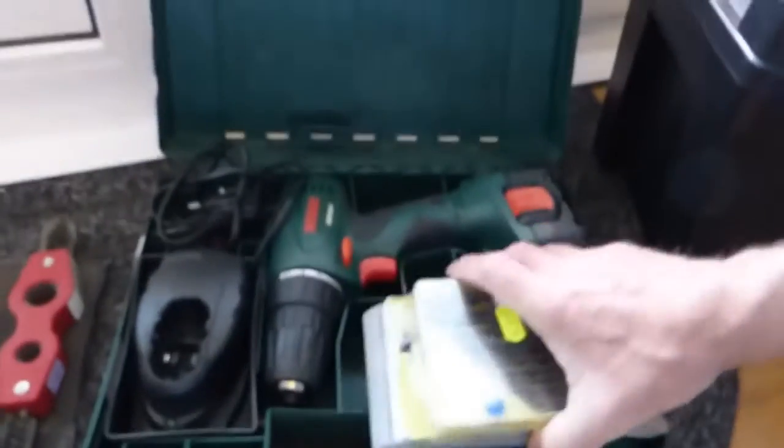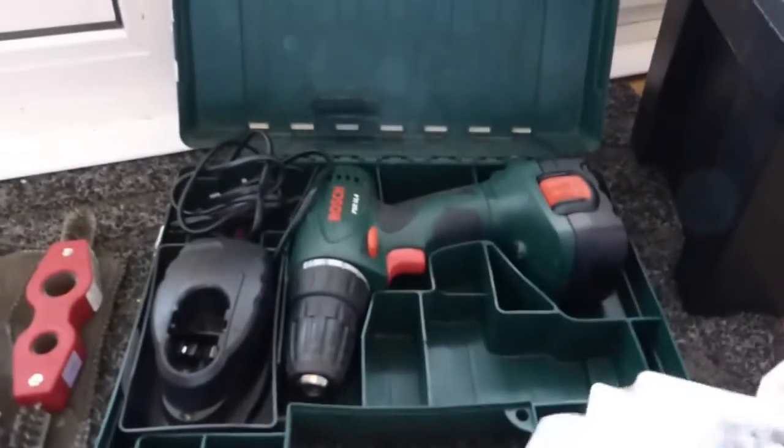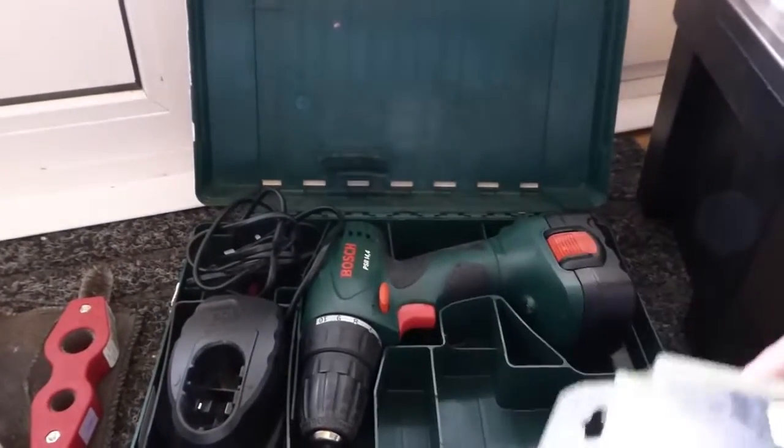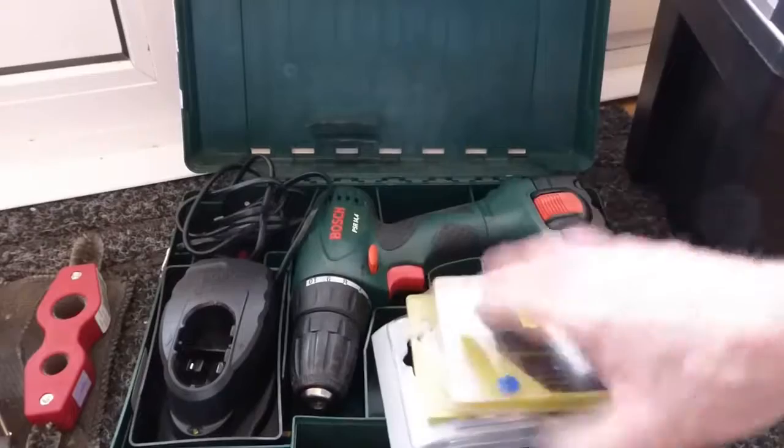Obviously a drill — I've just brought up one of my drills but I've actually got three or four. This is just my little Bosch. You need drill bits of both types — metal twist and masonry.